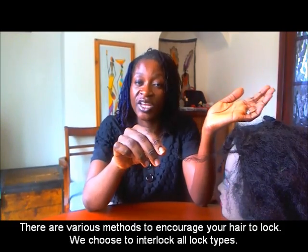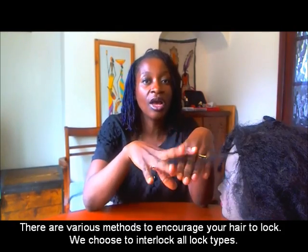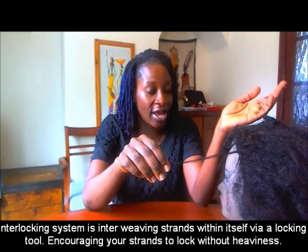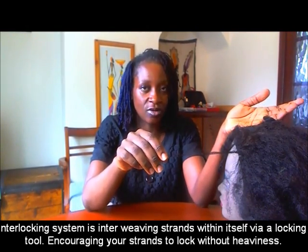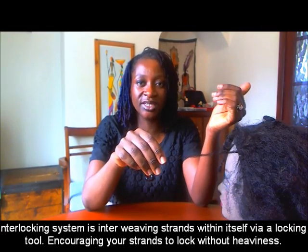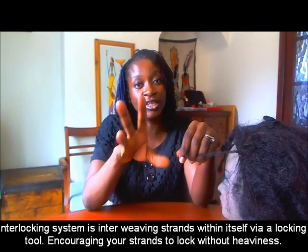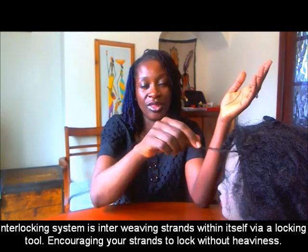That's how we feel. We feel like if you have products put into your hair to encourage your hair to lock, that is additional heaviness onto your hair that you don't need, because your hair can lock without any products — it can lock by itself. When you put products in, it attracts debris, fibres, lint, and more heaviness to the lock. So we choose to interlock with our hands, interweaving your hair within itself from the tip to the base.